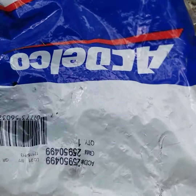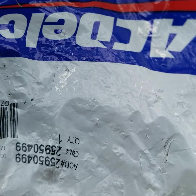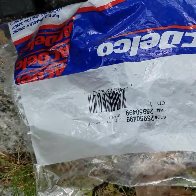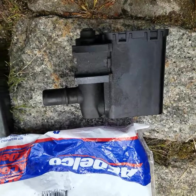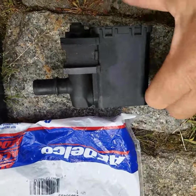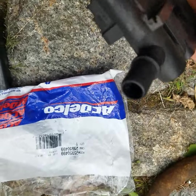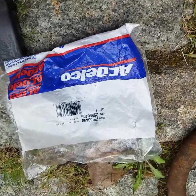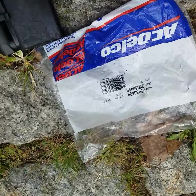The ACDelco part number is 259-50499. What this thing does is — when the key is off, this is open. It acts like a breather. Here's the defective one — it obviously doesn't pass any air. I'm gonna try to blow on it and you'll see what happens. Can't blow any air through it.